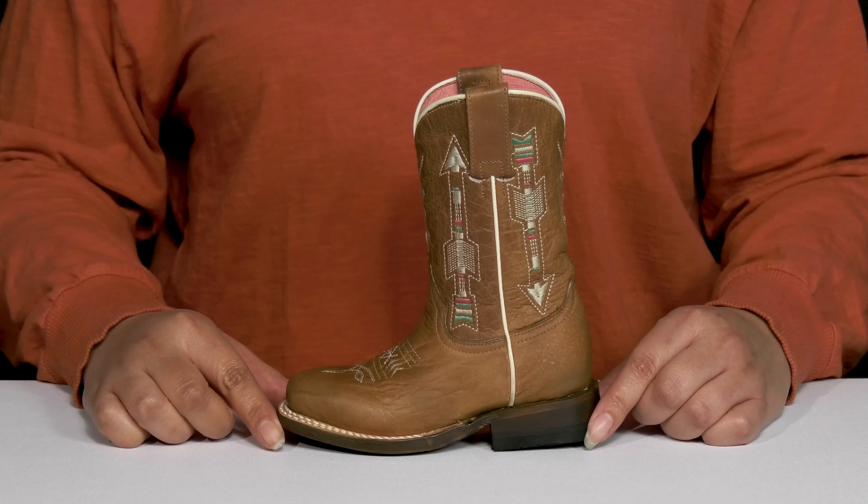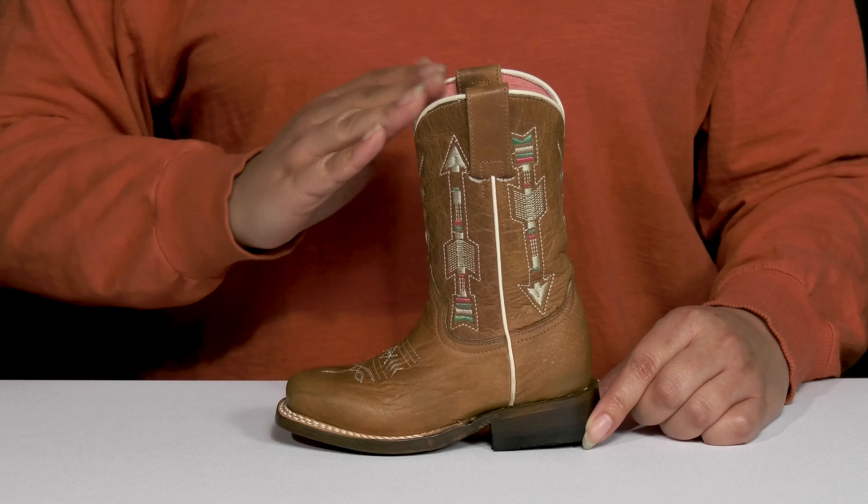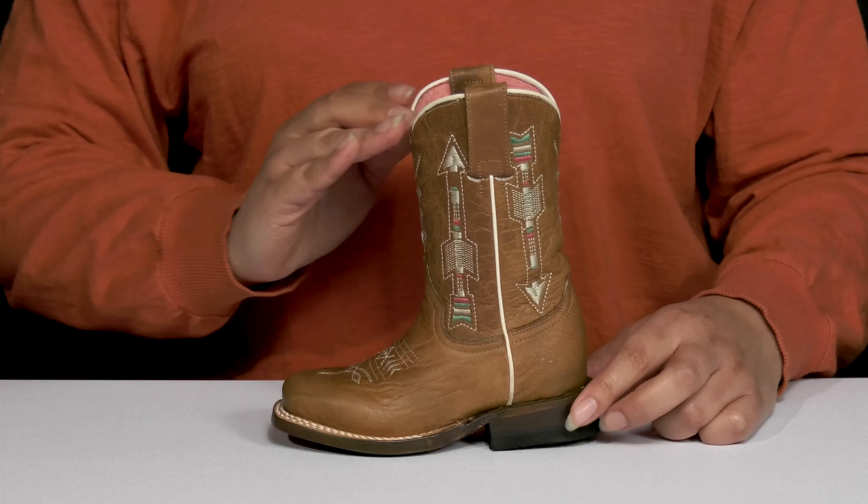The Kids Indian Arrow Boots by Roper feature a leather upper with a square-tail silhouette, and they have a wide-open collar with pull handles on each side of the shaft for easy slip-on.